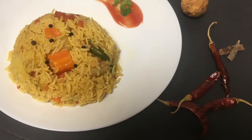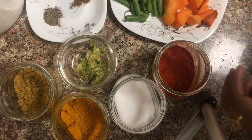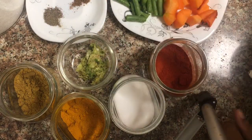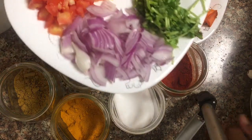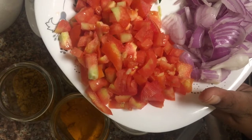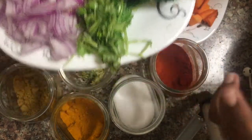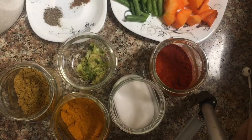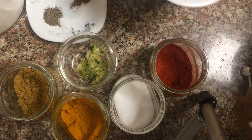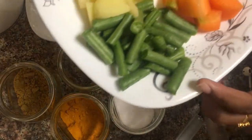Welcome to another video. I am going to show you how to make a vegetable biryani. Let's cook the carrots and beans.